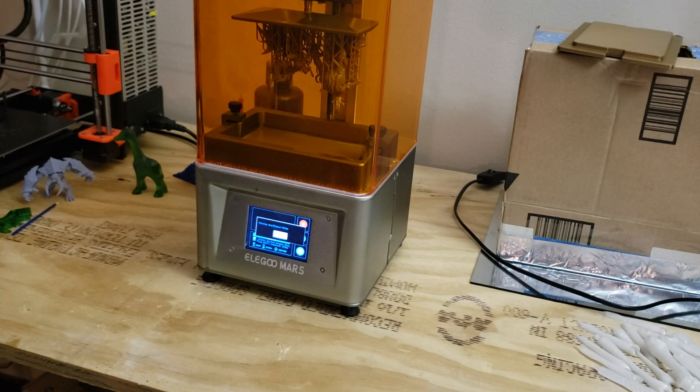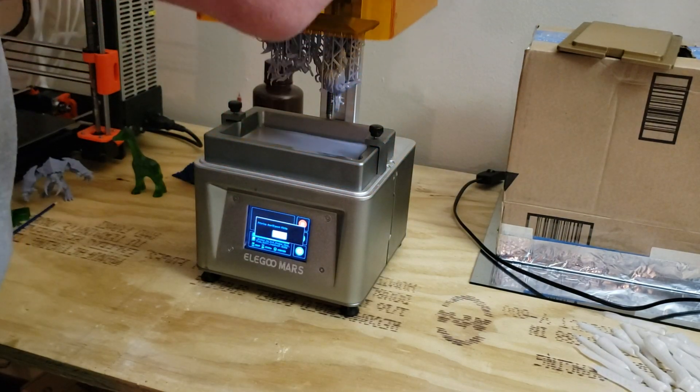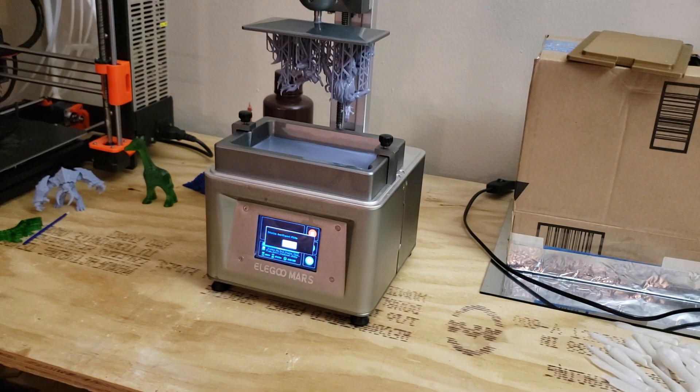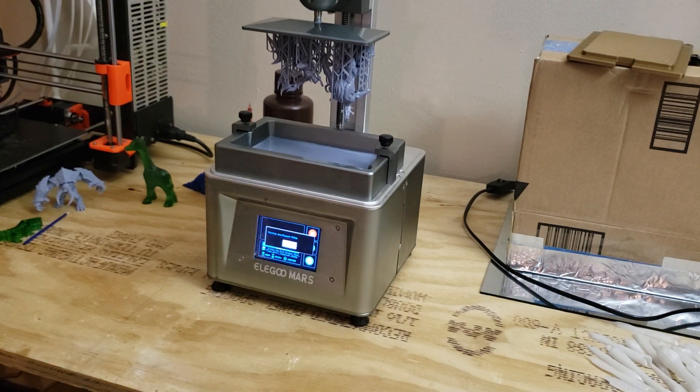Hey everybody, welcome to another episode of Average Joe's 3D. Today I'd like to go over five tips that you can use with your resin printer to help your prints be just a little bit more successful.